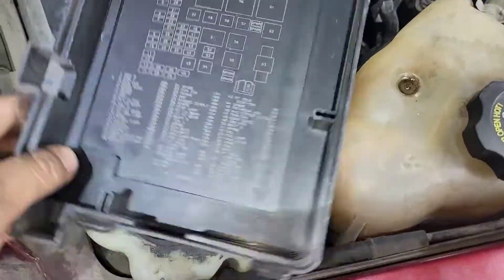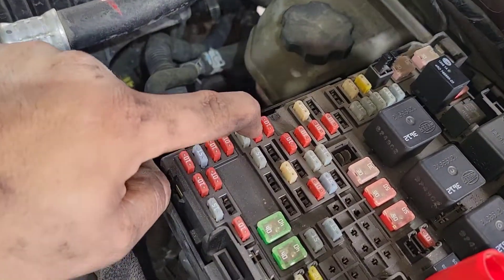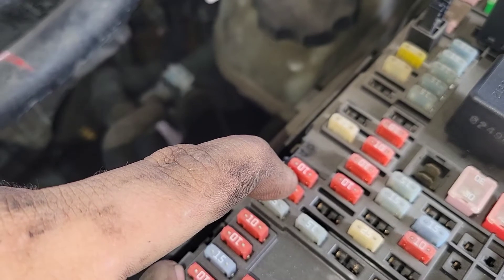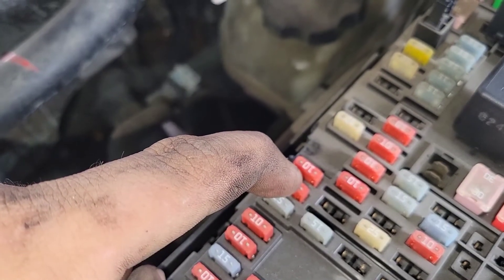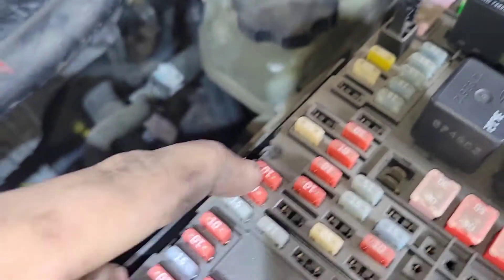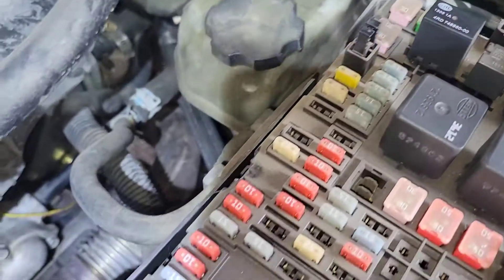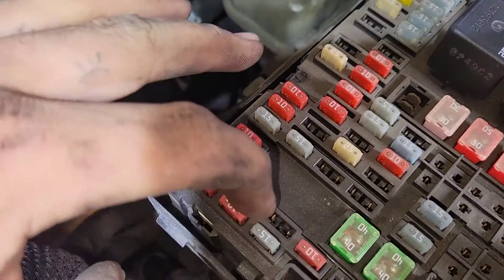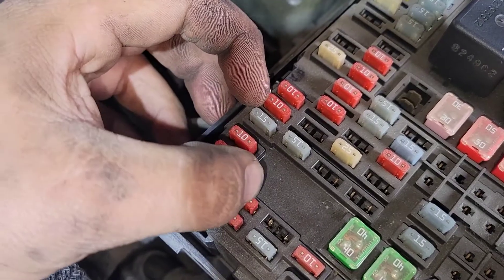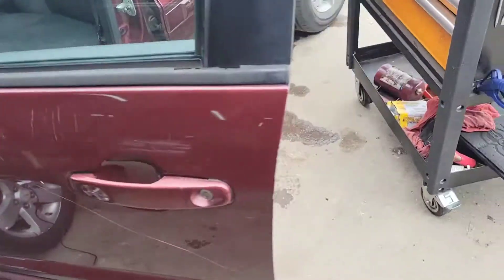We checked some fuses — you always want to cancel out the simple stuff. Fuse number 9 is your left-hand side low beam, and fuse number 28 is your right-hand side low beam. Both are 10-amp fuses, and both are good.